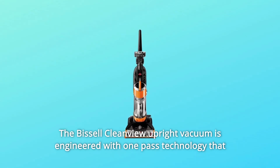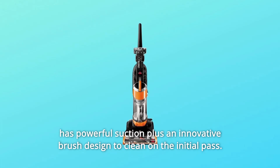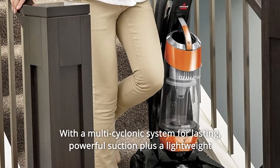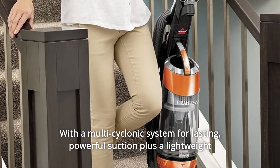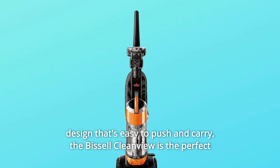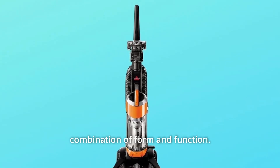The Bissell CleanView Upright Vacuum is engineered with one-pass technology that has powerful suction plus an innovative brush designed to clean on the initial pass. With a multi-cyclonic system for lasting, powerful suction plus a lightweight design that's easy to push and carry, the Bissell CleanView is the perfect combination of form and function.